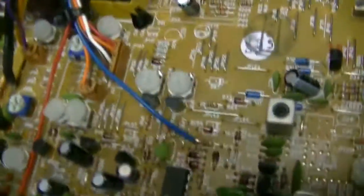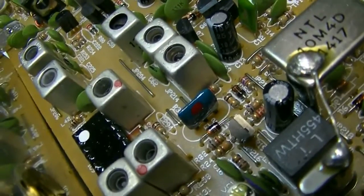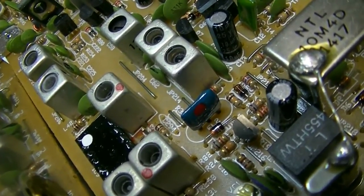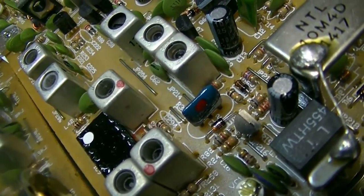The receiver upgrade has been done. There's your 15 kilohertz 10.7 IO filter. The stock filter is 25 kilohertz wide — this one is narrower, which helps with the bleed over.